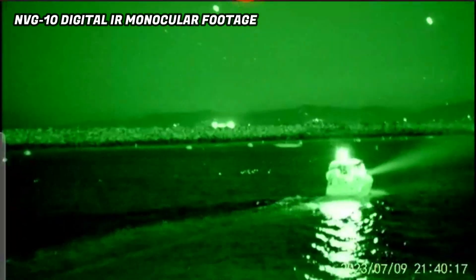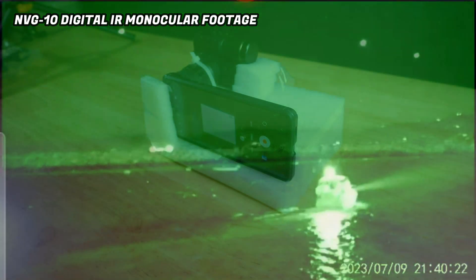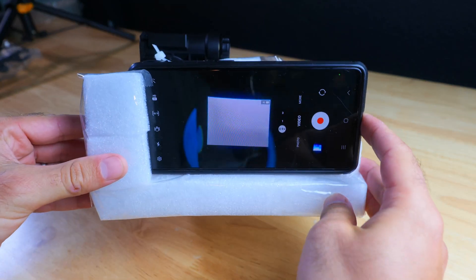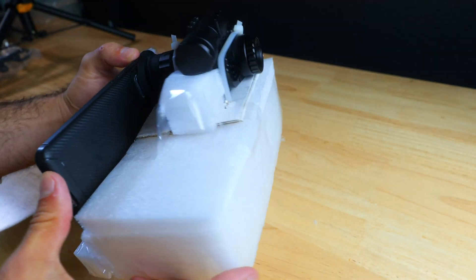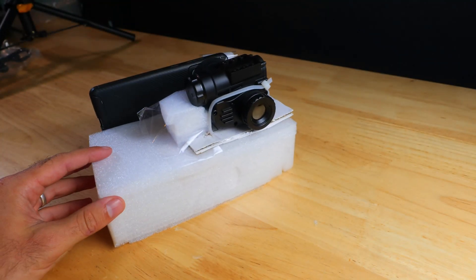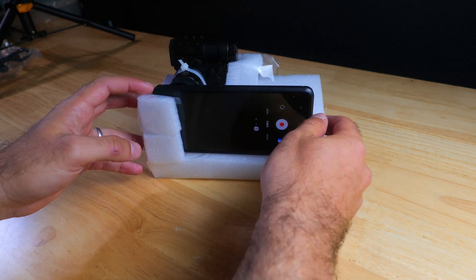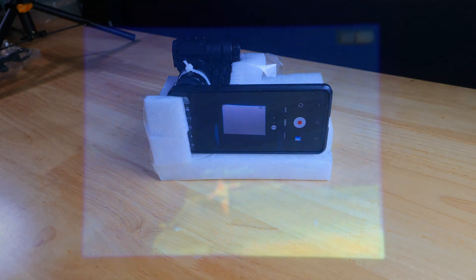For more info on the NVG10, I highly suggest you check out Don't Do Daylight's review and its comparison to the PVS-14, which I'll link to in the description below. Unfortunately, there is no onboard or WiFi video recording capability on the BTI10, which made acquiring footage for this video a bit more difficult than usual. In order to record the footage you're going to see, I had to put together a rig to connect my Samsung Galaxy smartphone. This rig doesn't quite do the BTI10 justice, so the overall experience when you actually put the device up to your eye will be better than what you see in this video.